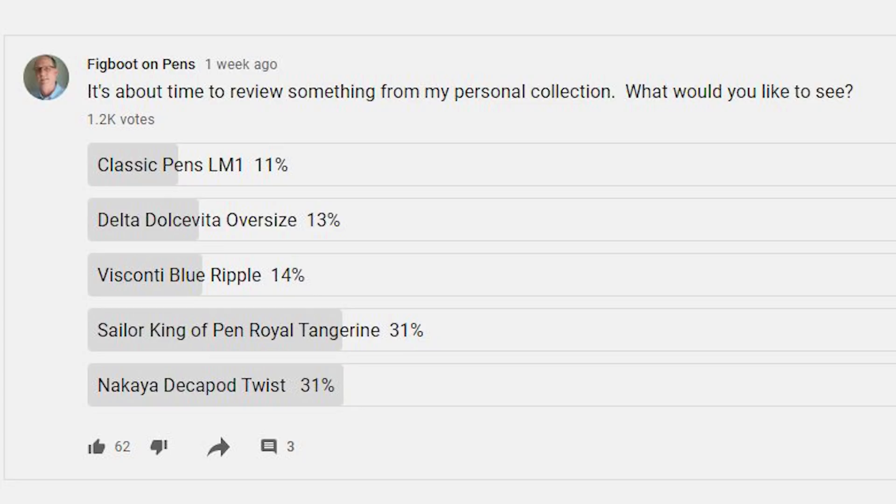The only thing that surprised me was I thought the Visconti Blue Ripple might get a few more votes — I'll need to get around to reviewing that one at a later date. But for now I need to get to the two which tied for the lead, and today I'm going to knock one off the to-do list: the Nakaya Decapod Twist. I'll share background about the company, go over parts and features, discuss what I care for and don't, show measurements, size comparisons, and provide a writing sample.